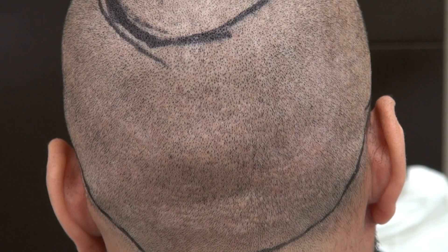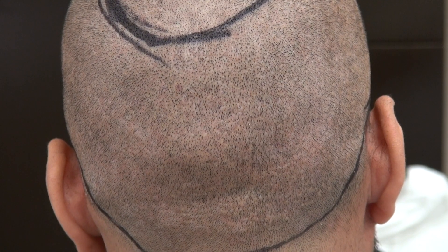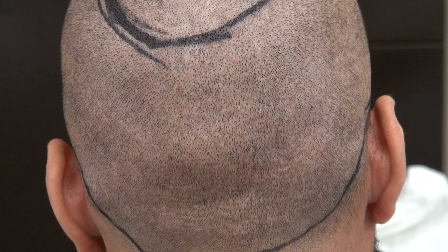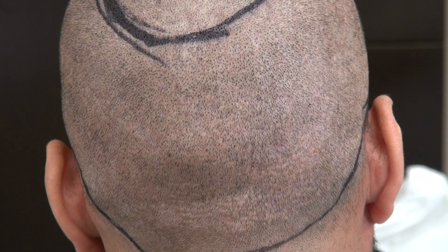This video is the FUE donor scar one year follow-up. We got over 2,300 hair grafts from the past, and we harvested throughout the back here. The scar is there but it's hard to see.